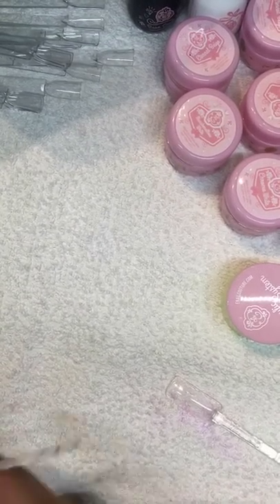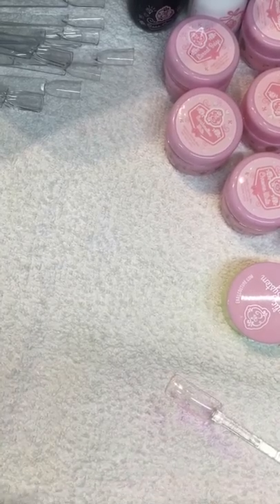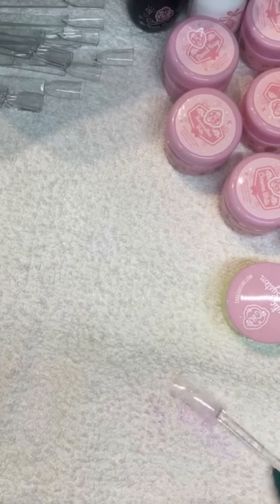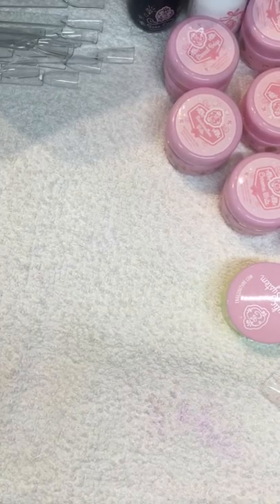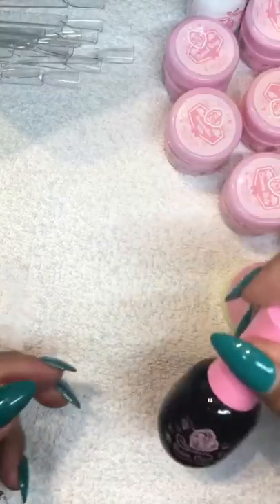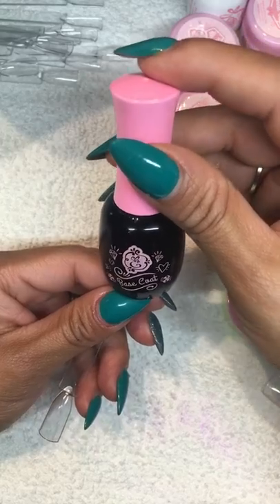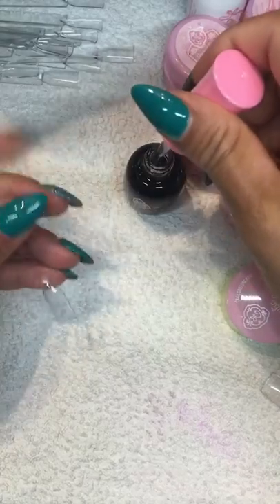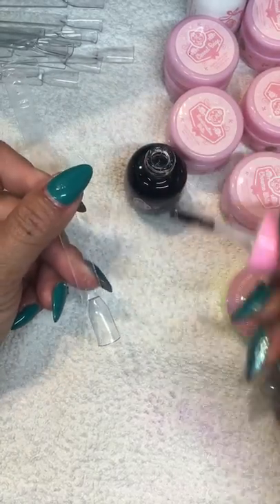I'm going to do this demo and you can share or watch it later because it's going to be really fast. You're going to do a regular nail prep using your nail prep and primer, and after that we're going to use our base coat.